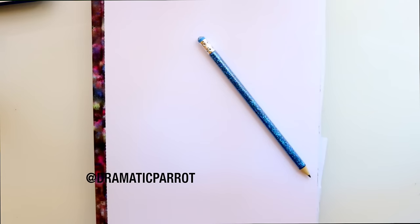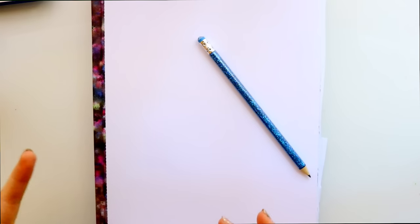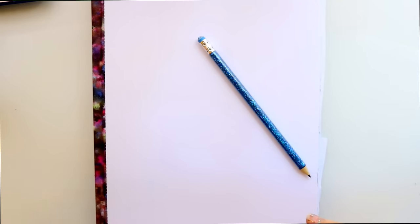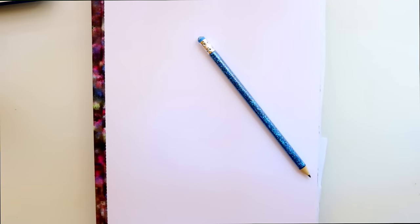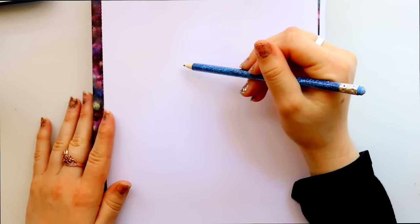Hey guys, it's Priscilla! Today we're going to continue our Sing tutorials from the movie Sing by Illumination — the same people who made Minions and Despicable Me. Last week we drew Buster Moon, and the biggest comment I kept seeing was how to draw Johnny from Sing, so let's go ahead and draw Johnny.